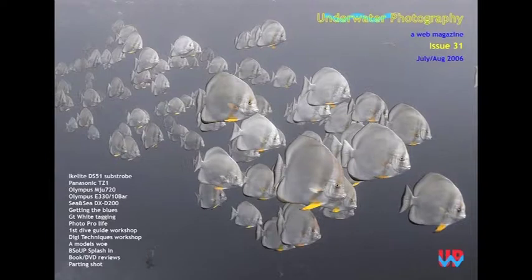This example is of a highly processed image by Peter, processed for a creative effect. In this case, Peter drained the colour out of the batfish, leaving only the yellow fins showing colour, to create a different and interesting image of the school.